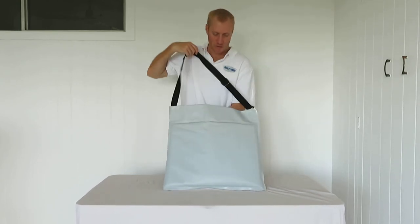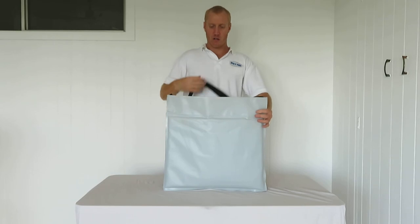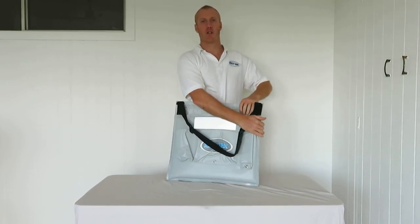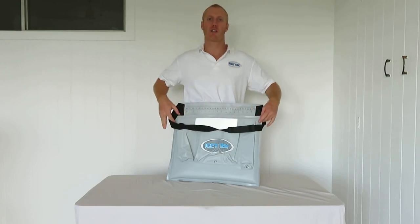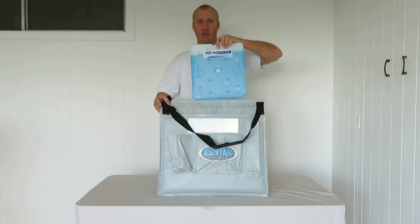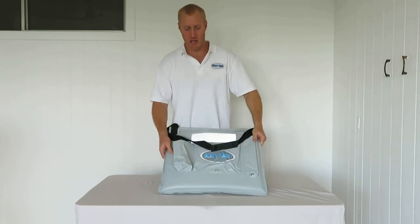That's the back of it — nothing on the back there. A really simple and useful item, handy for beach fishermen, especially people who want to look after their fish and eat their tailor. Keep them nice and cold with the Icytec gel pack and make sure that they're chilled down.